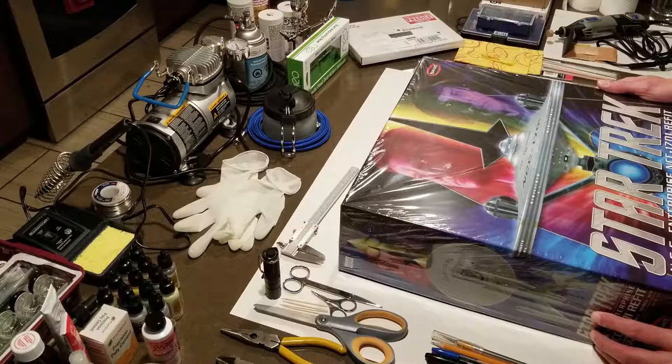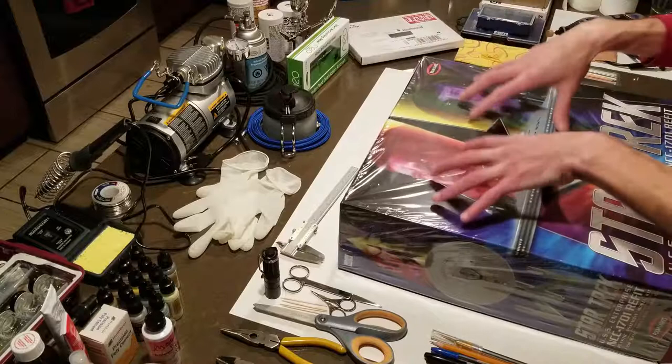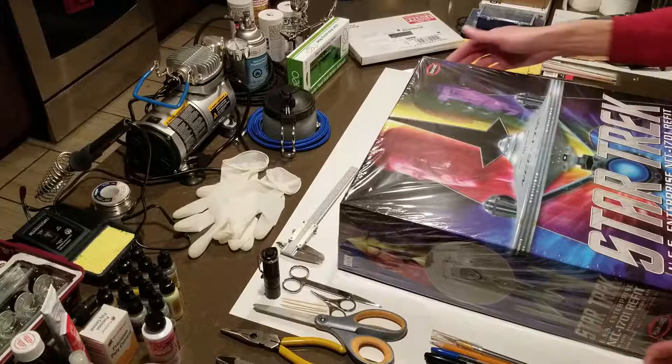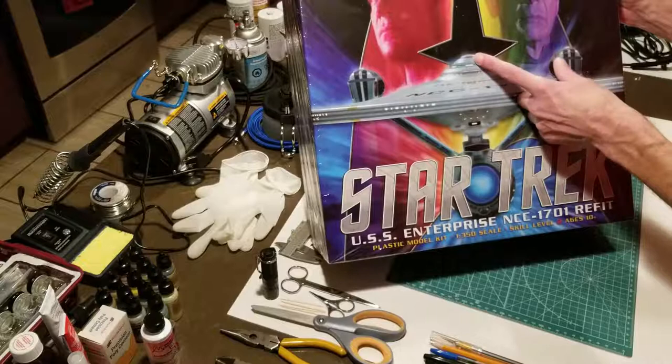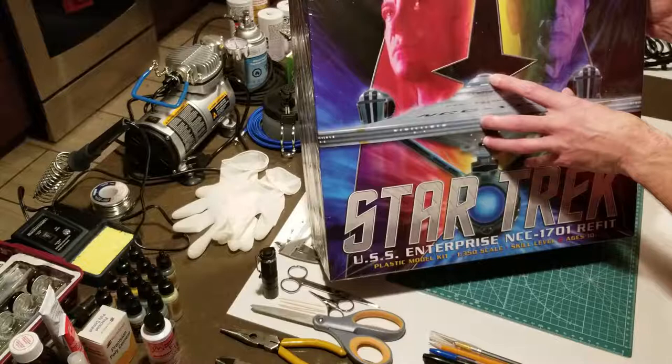I decided this is something I need to do. I announced it to the guys at work, showed them the video, and said this is something I want. A couple of days later I showed them a picture of some of the inventory I had already accumulated, including this box. I'm committed to this project. Full disclosure, I have already begun — I've begun the bridge assembly. I didn't start video recording right from the beginning of the build, but I started taking pictures for reference, and then after a day or two started recording some video.